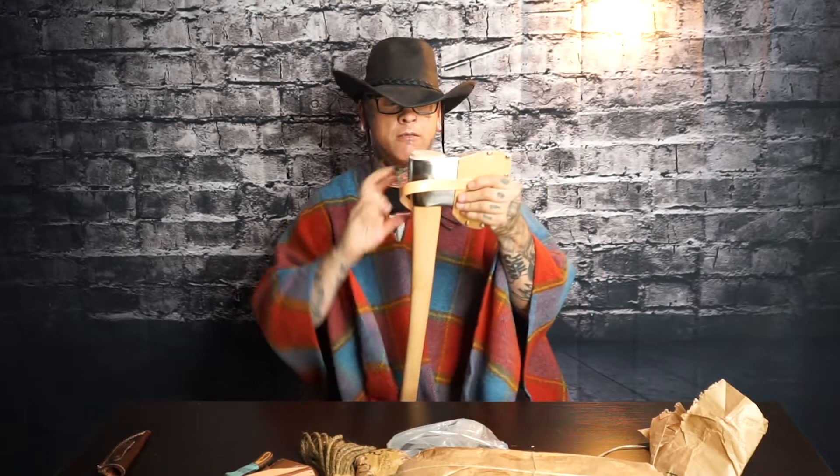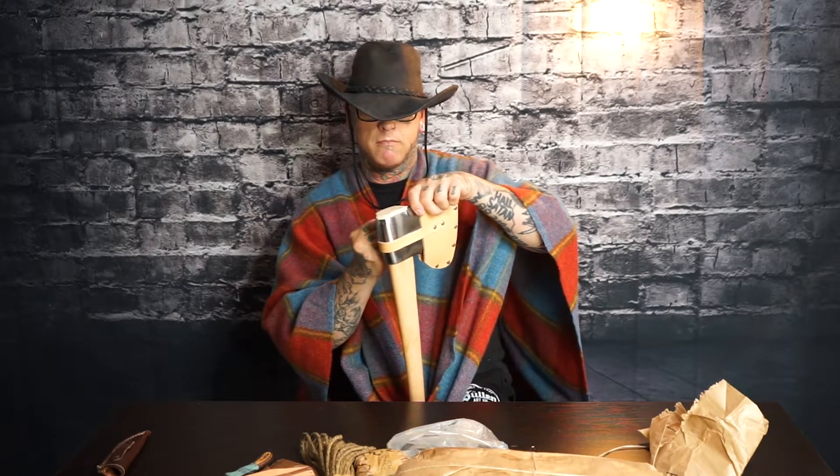Nice axe. I just love the smell — it smells so good. I don't know what that's for. Oh, is that a leather grip? I think that's a leather grip. Cool.